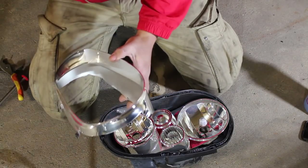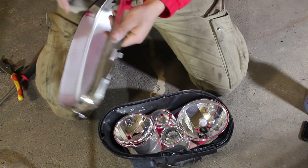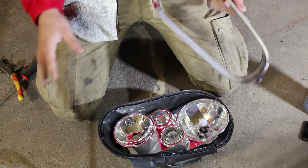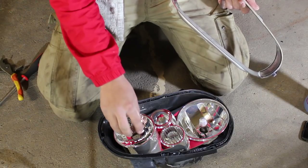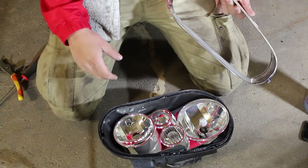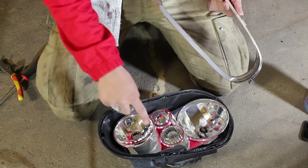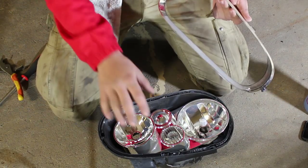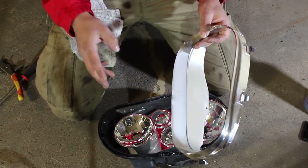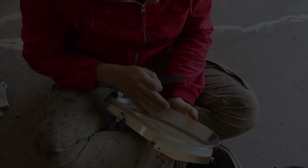Before you do anything, grab a rag, put a little bit of water on it, and wipe down any dirt to see what condition the headlight is in. If it's very dirty, we might need to repaint the whole thing, or only certain parts. If you can, don't touch the inside part of the reflector bowls — they have a very light coating of chrome plastic plating that may wear off. Any parts that aren't staying chrome you can clean, sand, and get ready to paint.